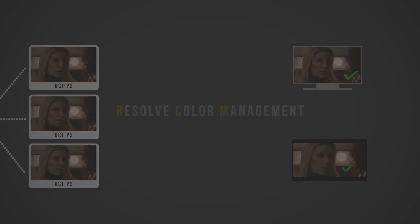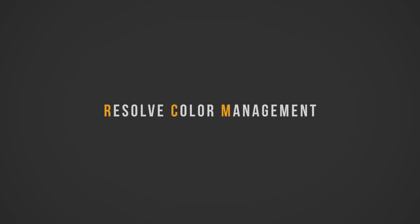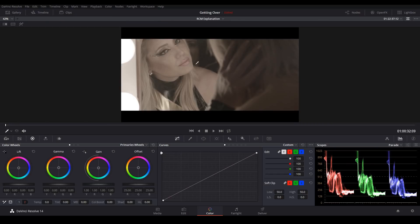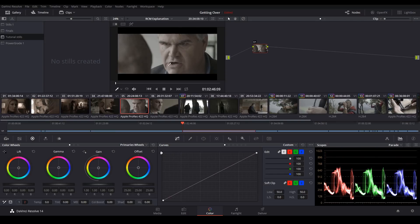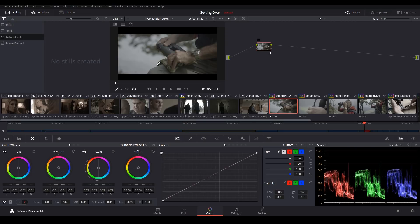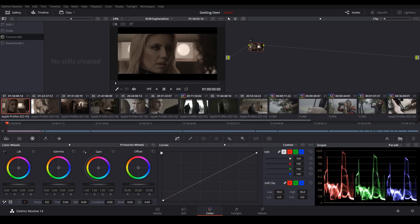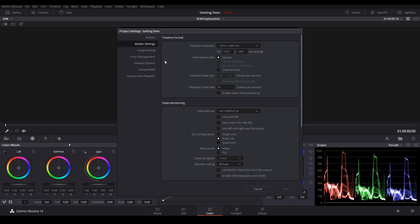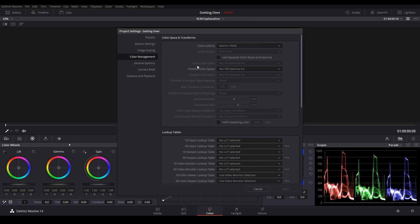Now hopefully you see what the big deal is about RCM. So we're back in Resolve — I have a bunch of clips in my timeline, many of these shot on the Blackmagic Cinema Camera. However, we have a couple of clips that were shot on the Sony A7S in S-Log. Let's start setting up RCM. I'll click on the gear icon in the lower right-hand corner, which opens up the project settings page. I'll go to the Color Management tab, and this is where all of our color management settings reside. We can activate RCM by changing our color science from DaVinci YRGB to DaVinci YRGB Color Managed.